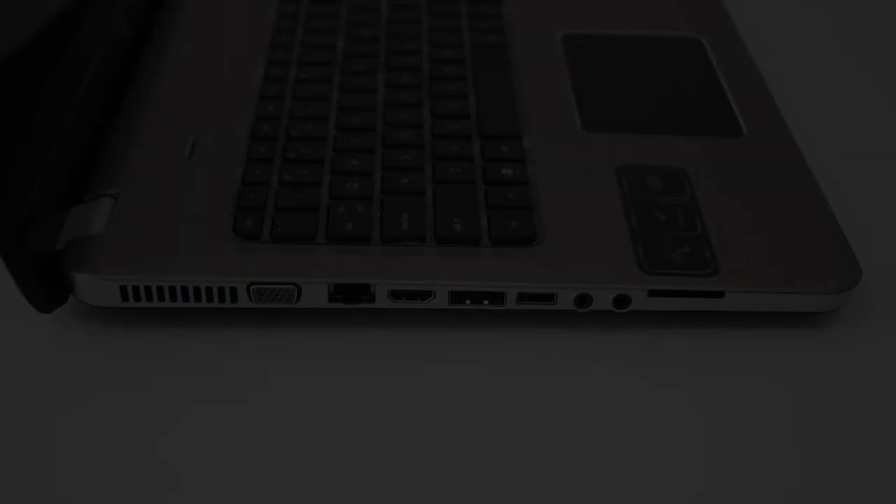A fingerprint reader is also an option. The machine supports two hard drive slots, each supporting up to one terabyte of storage, giving you up to two terabytes total for HD movies, pictures, games, and everything you want to use on this machine.